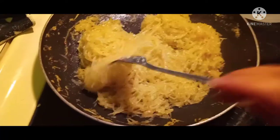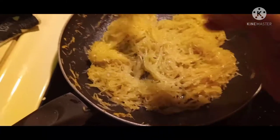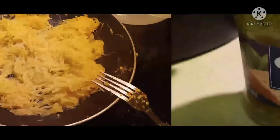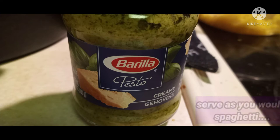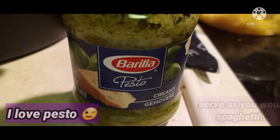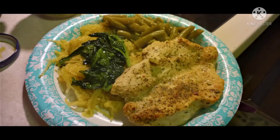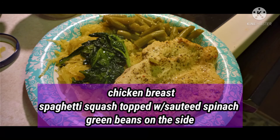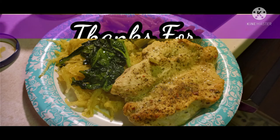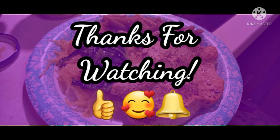The squash retains its crunchy texture and that's what makes it yummy. I have pesto because I love pesto, so I put pesto on mine. I just made a simple chicken breast with spaghetti squash topped with sautéed spinach and green beans on the side. Thanks for watching!